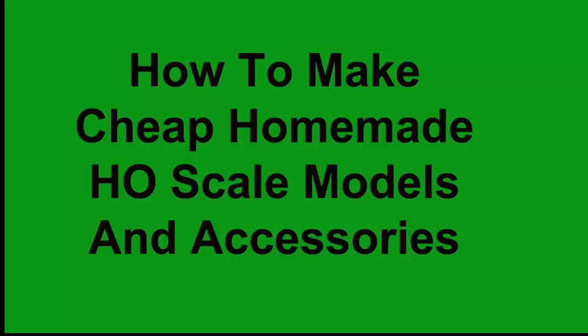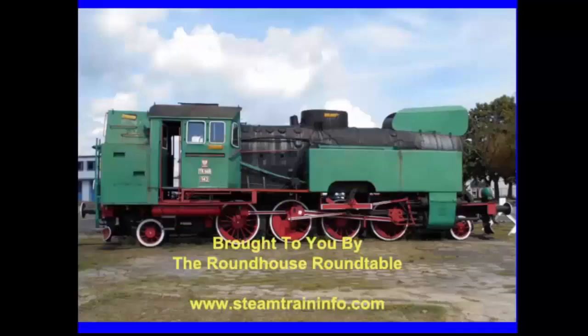This is one of our many videos about operating steam trains, standard and narrow gauge models and model building. Visit our site for information about those things and much much more. Brought to you by the Roundhouse Roundtable.